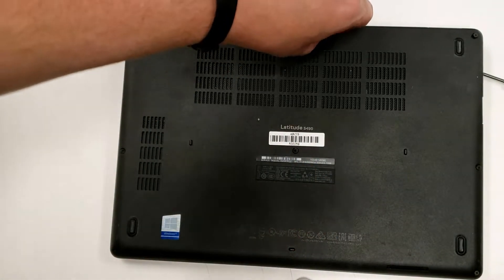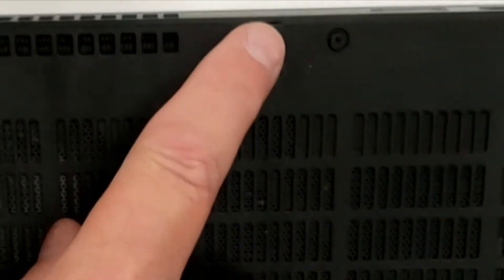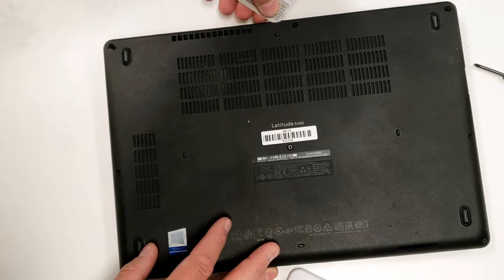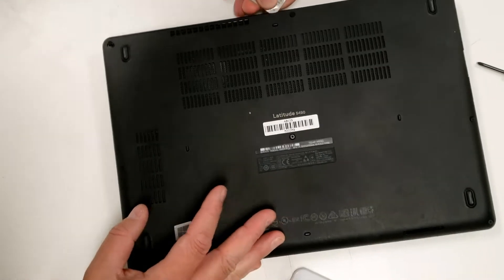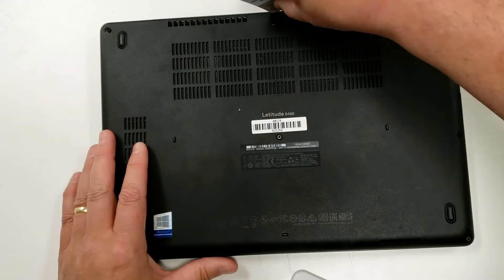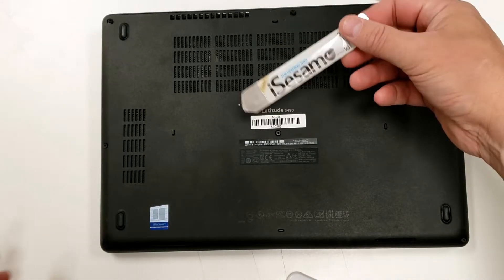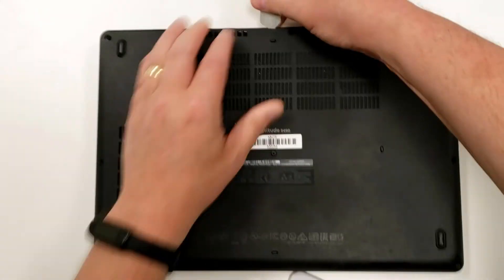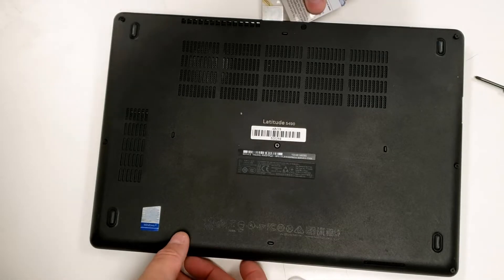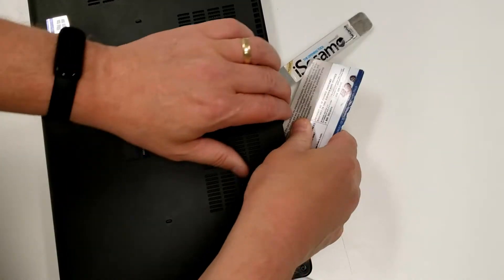When batteries aren't bloated, you sometimes have trouble getting them out. You need to use a credit card or something to work in a pry point. On the 5490, the pry point is at the back — there's a little notch right there. Pop the credit card in and try to lift it up. Old credit cards work fine, as do guitar picks — whatever you've got. Proper pry tools work too, but you don't really need them.